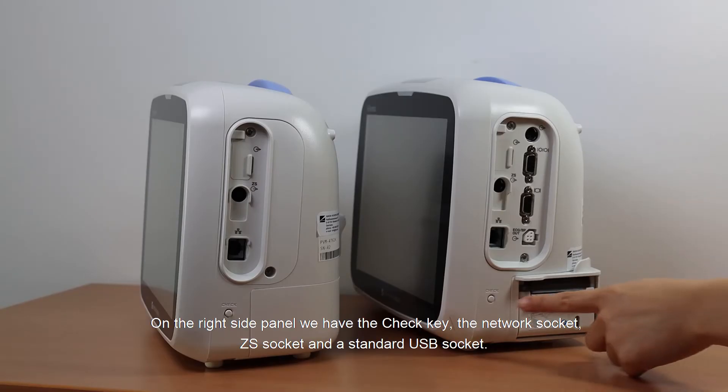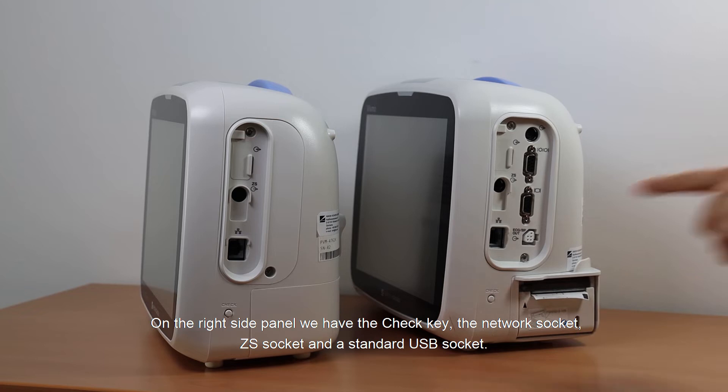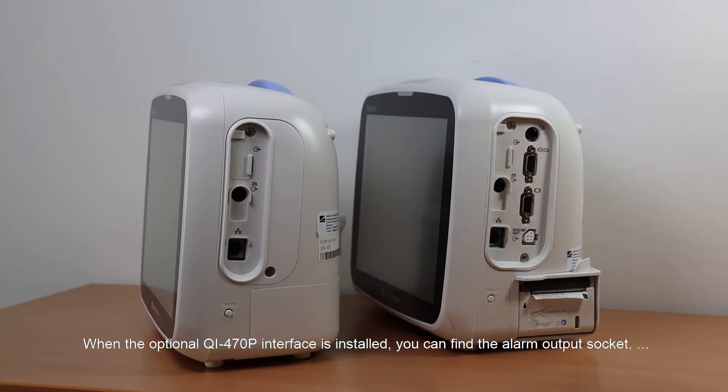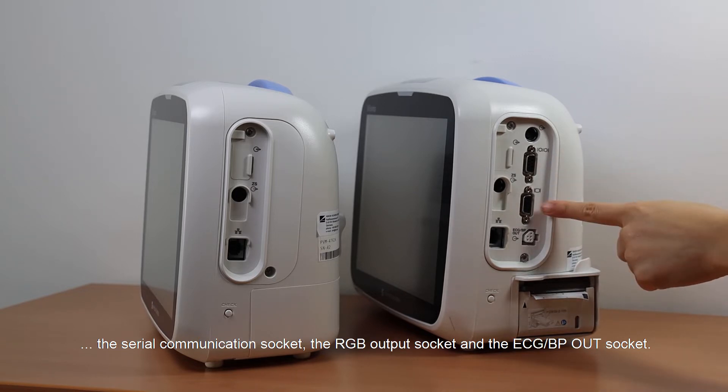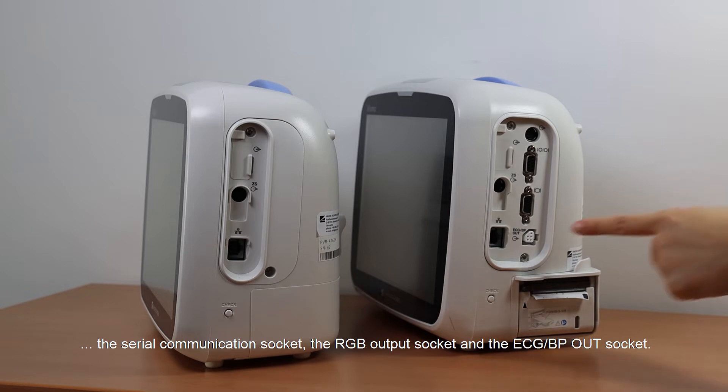On the right side panel, we have the check key, the network socket, ZS socket, and the standard USB socket. When the optional QI-4770P interface is installed, you can find the alarm output socket, the serial communication socket, the RGB output socket, and the ECG-VP out socket.